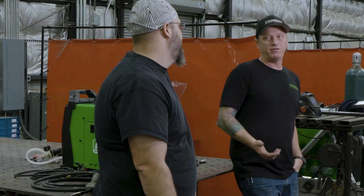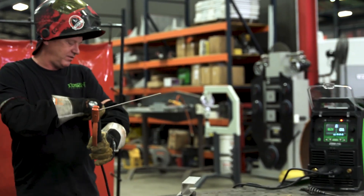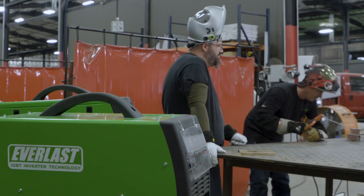It's not necessarily advertised, but you can also scratch start DC TIG with it. Alright, so we've got it set at 67 amps. We've got some 1/8 inch stainless. Why not test it on stainless? Everyone tests on steel — it's gonna be different. Let's go.